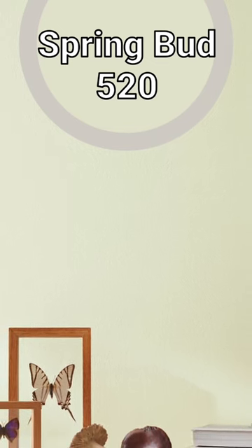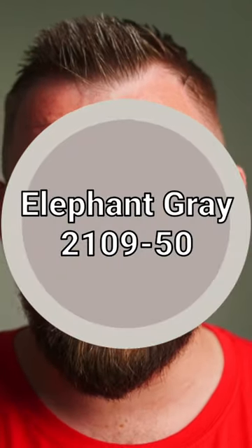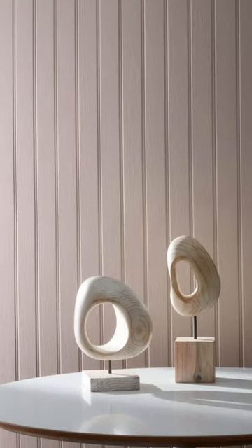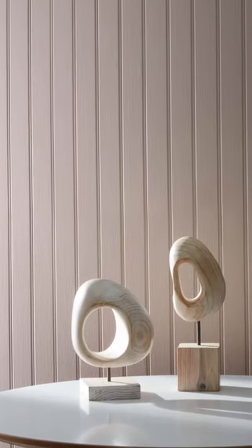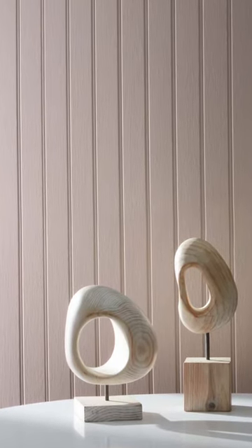Spring Bud, also from the Benjamin Moore Classics Collection, like Nimbus. Elephant Grey from the Color Preview Collection. What it does is it essentially takes brown and gray and creates taupe, and then colors it with a bit of purple to add that depth.